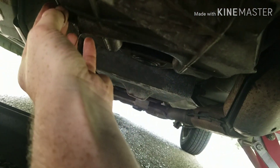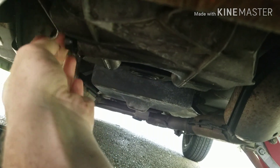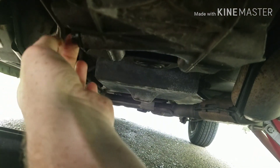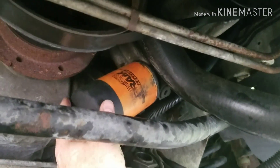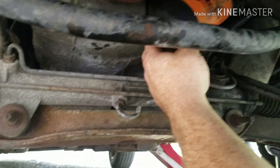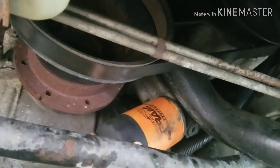Once it's done draining, you just put the bolt back in here, screw it in, then take your ratchet and tighten it down. The oil is done draining, now you've got to change the filter right here — I've already cracked it loose.